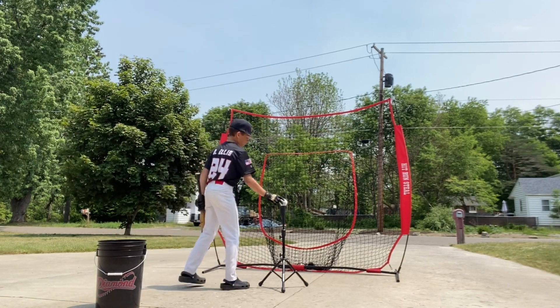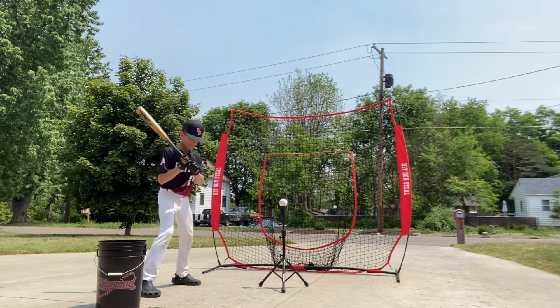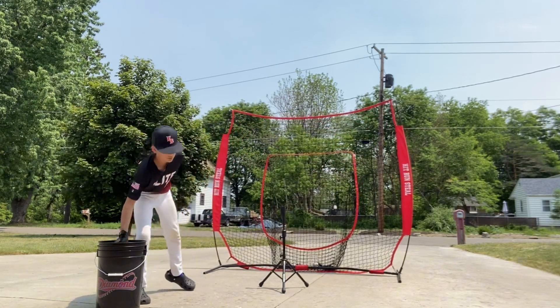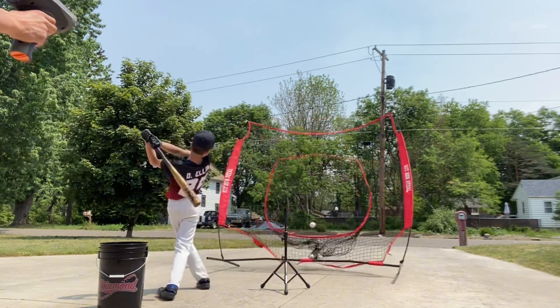I don't know what's wrong. I'm not gonna do it for the front — how does it work for you but not for the front? It's still not working. It's you. It's fine. Watch.